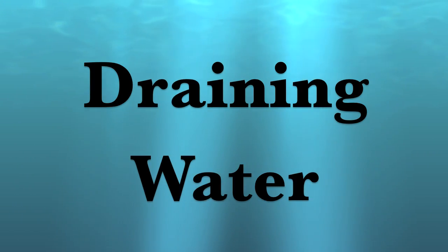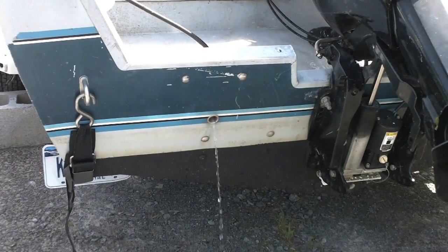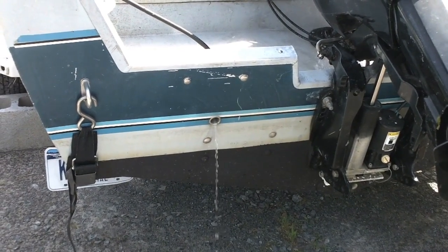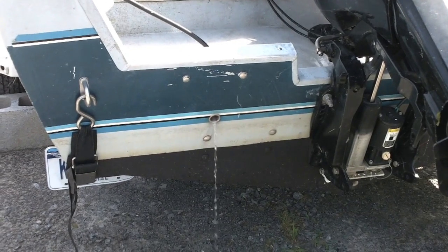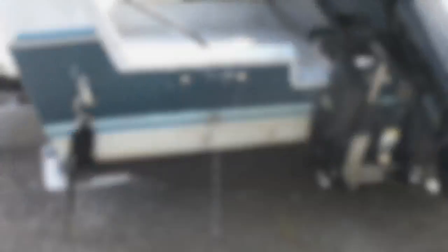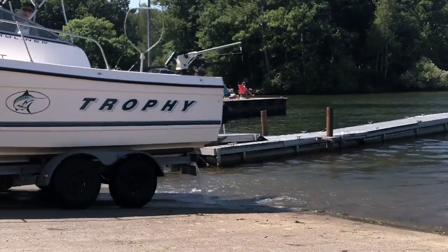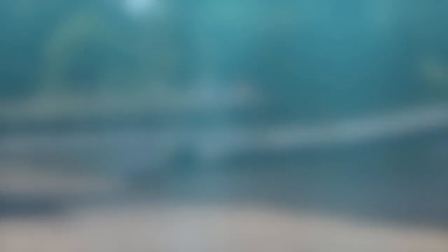Besides inspecting your boat, emptying your live well, bilge, or any water that your boat takes on before leaving a launch helps slow the spread of microscopic invasives, such as the spiny water flea, fishhook water flea, and the larvae of zebra and quagga mussels. Please drain your boat at the launch you retrieved from — this ensures that the water does not enter a different watershed.